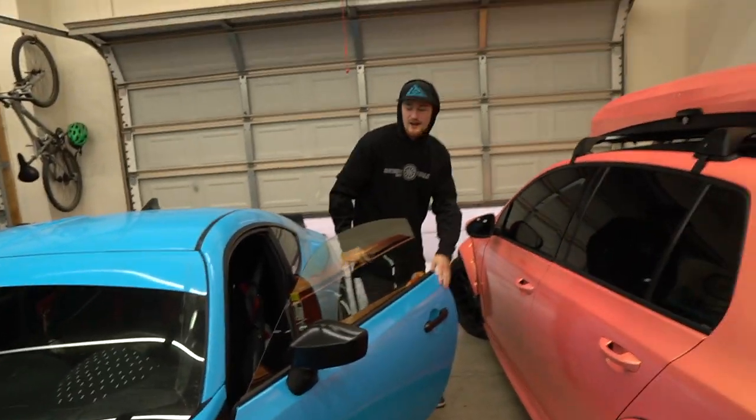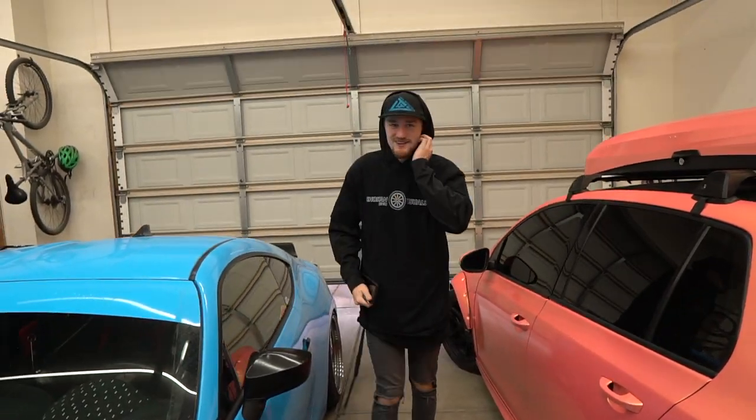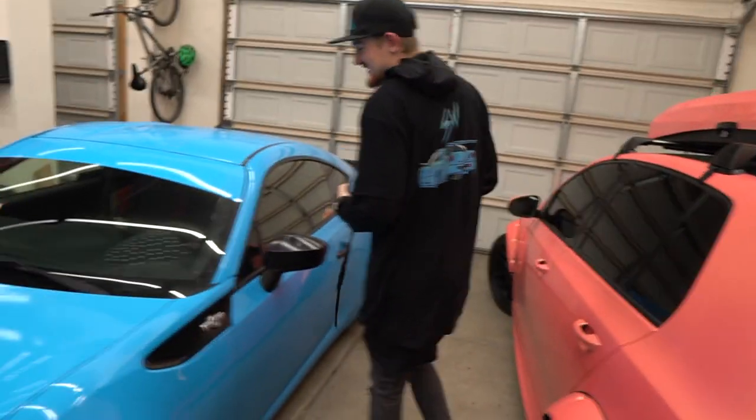Tristan arrives — 'No, are we live on the vlog right now?' Tristan's camera voice comes out as soon as he sees my camera. He's like, 'Whoa, how's it going?' Thomas says he'll turn the camera off and they'll get the present.